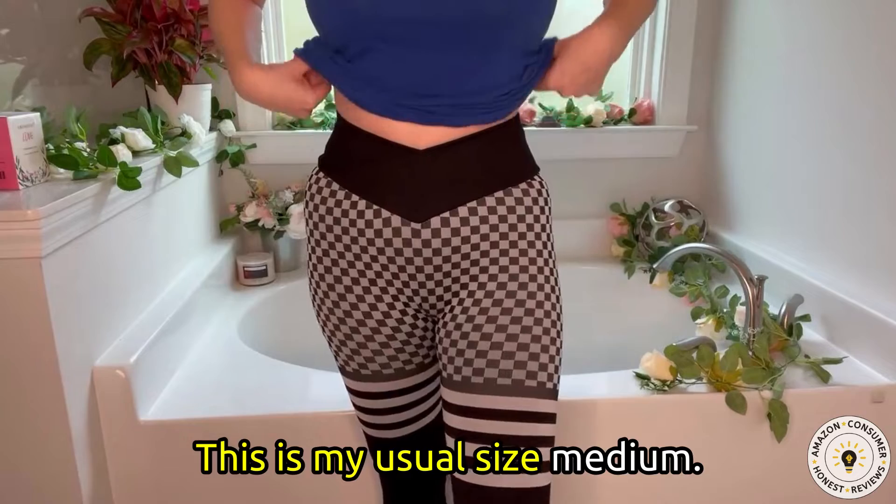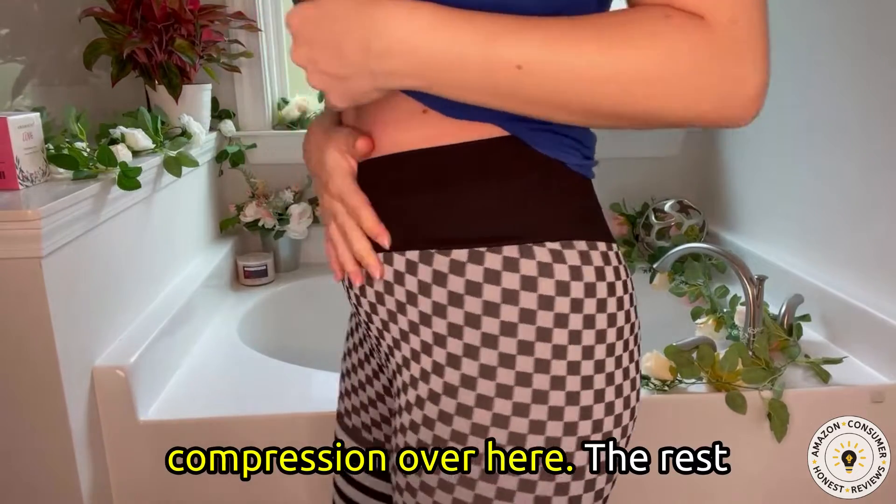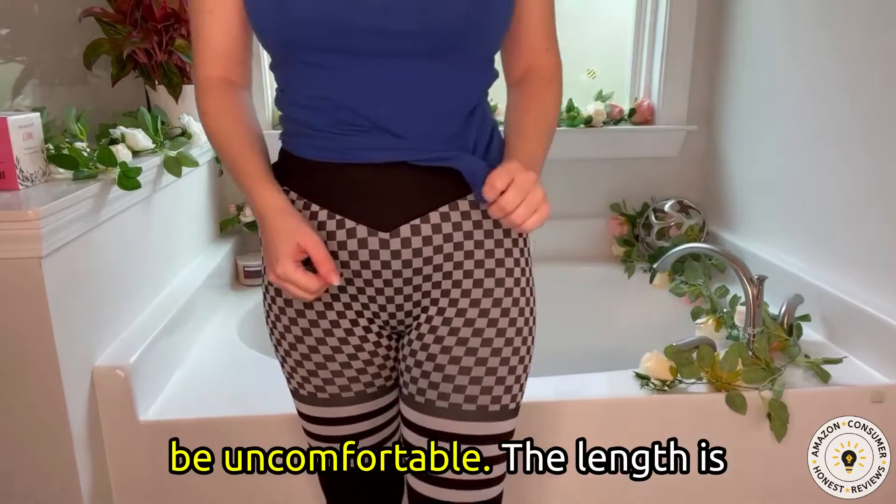This is my usual size medium. I'm a 27 inch waist and it is firm compression over here. The rest of it fits a little bit firm — any smaller than this it would be uncomfortable.